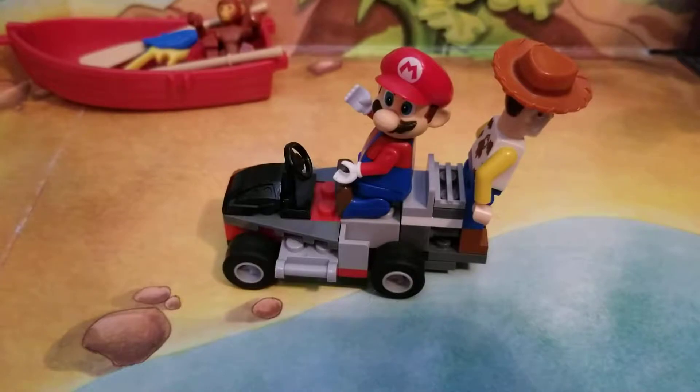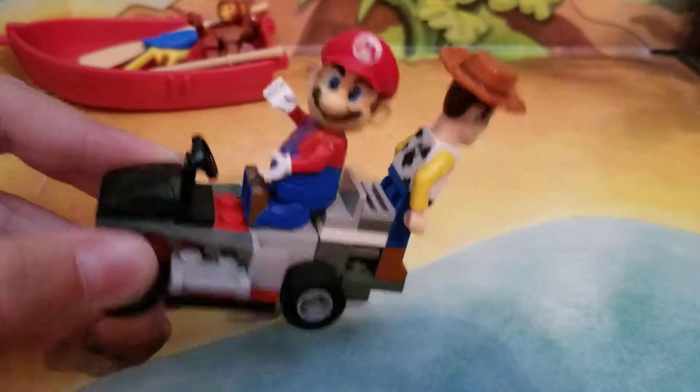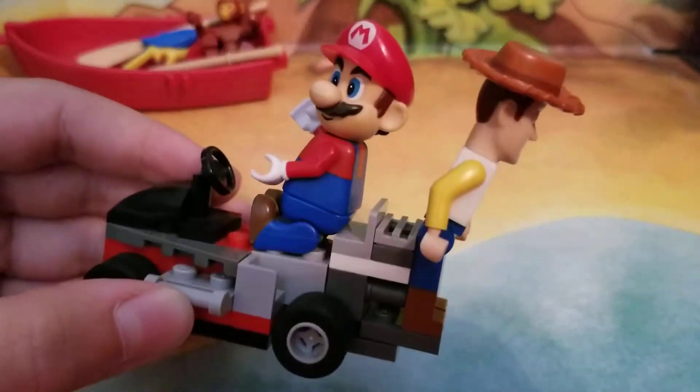Hey guys, CoolCuz05 here back with another video. How do you like my O.C.? The new look right here. It won't always be like this, but it's just like in Mario Kart Double Dash — I put Woody in the back.